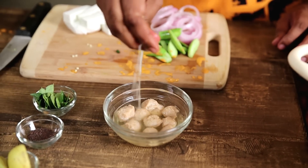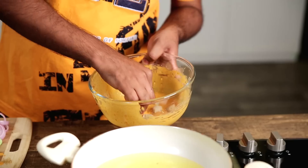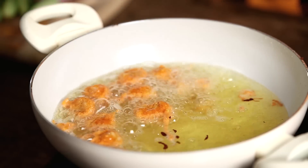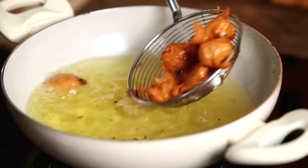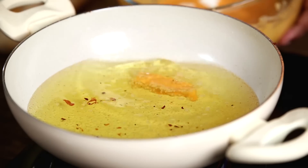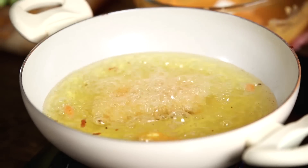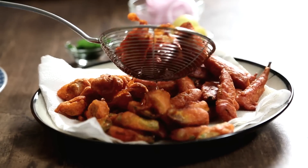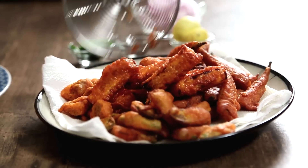Similarly, I'm going to fry the cottage cheese and the Soya. Mind you, before you use the Soya, you have to squeeze out all the water and only then put it to use. Now that all the vegetables, cottage cheese, and Soya chunks are fried, let's start making the tempering or the Tadka.